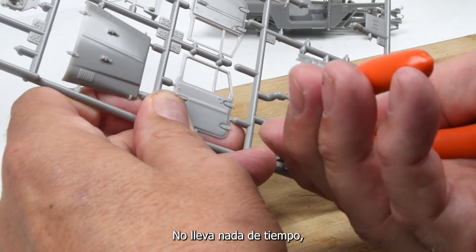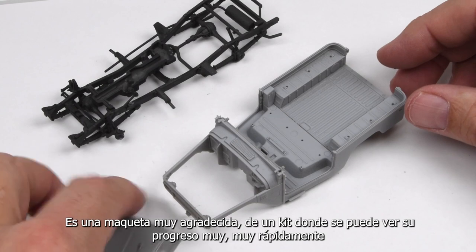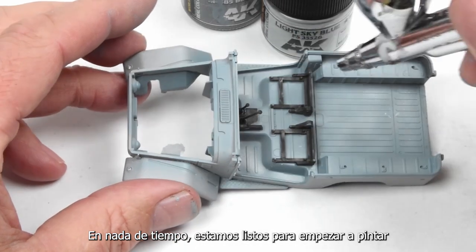It really takes no time at all before this kit starts to come together. It's a very modeler-friendly kit where you can see your progress very, very quickly. In no time at all, I'm ready to start painting.